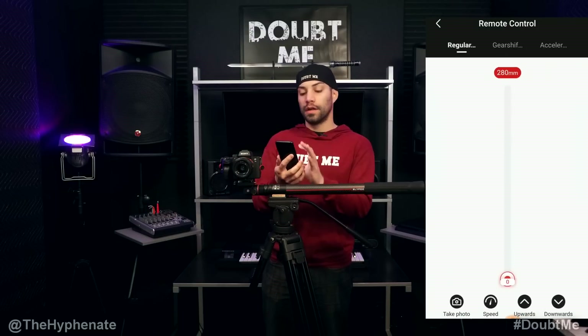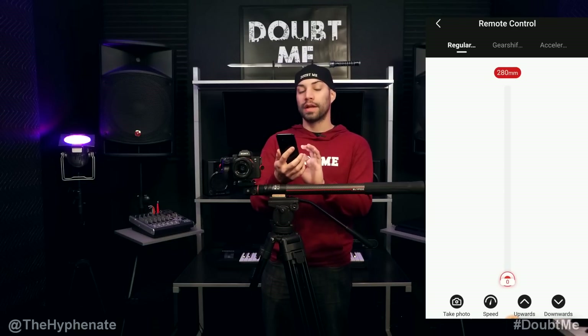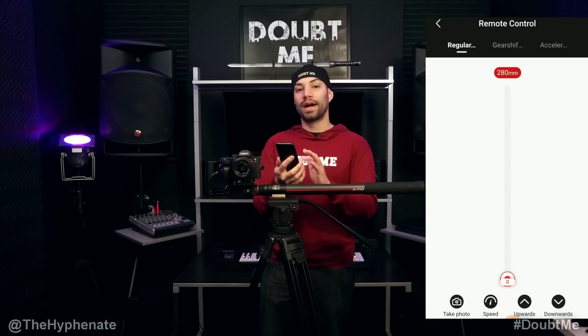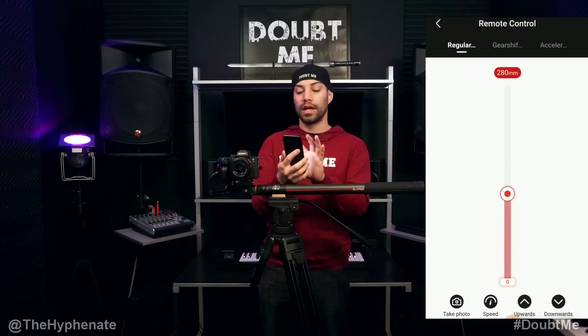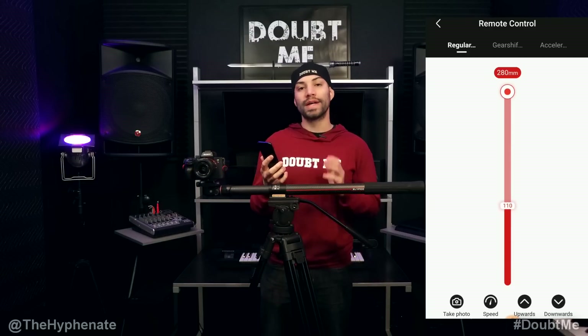Let's start off with Regular. In the center of the screen you have a zero at the bottom and at the top a 280 millimeter in red. If you click and drag the little circle, you can select where you want to move your Slypod to — it will hit its destination at its fastest speed. For example, if you want to take it all the way out to 280 millimeters, just click and drag, let go, and it'll go all the way to that point.